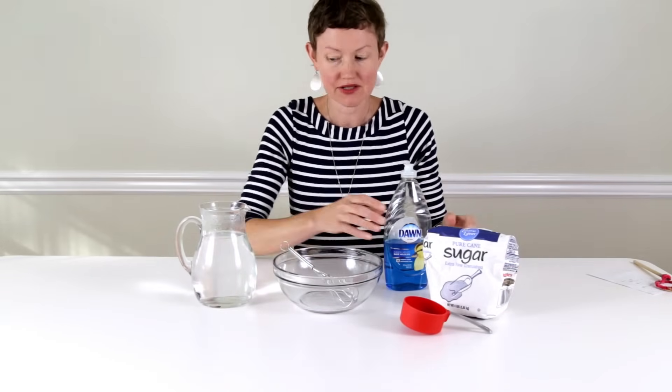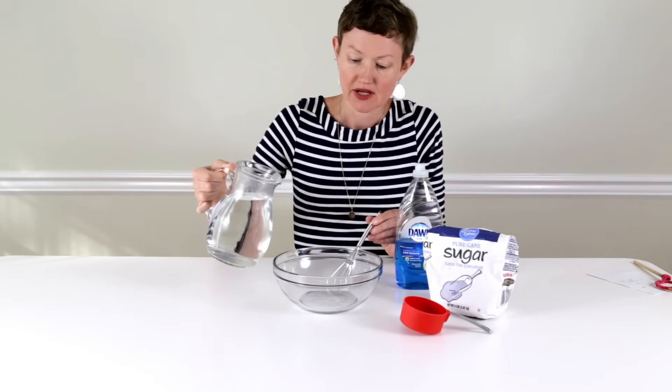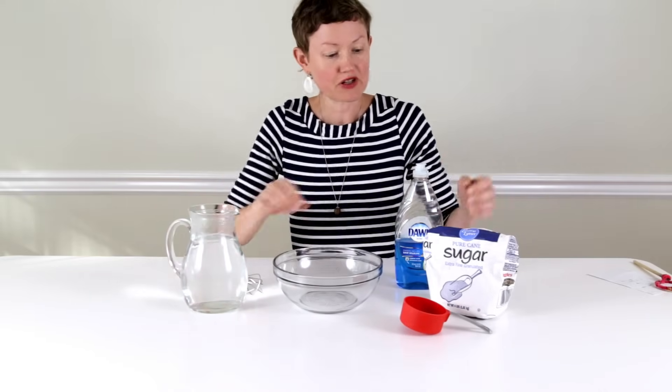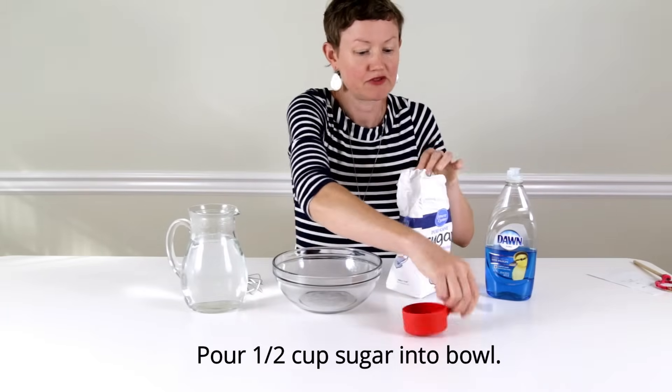I pre-measured this — this is four cups of rather warm water. First of all, we're going to measure out half a cup of sugar.